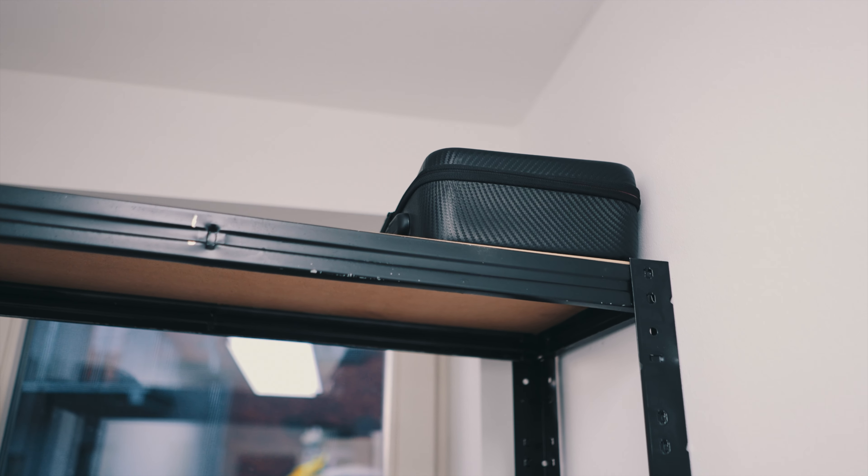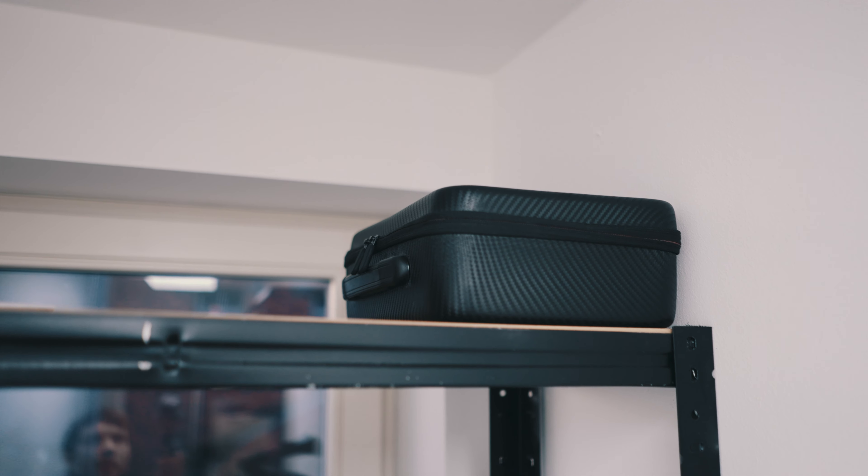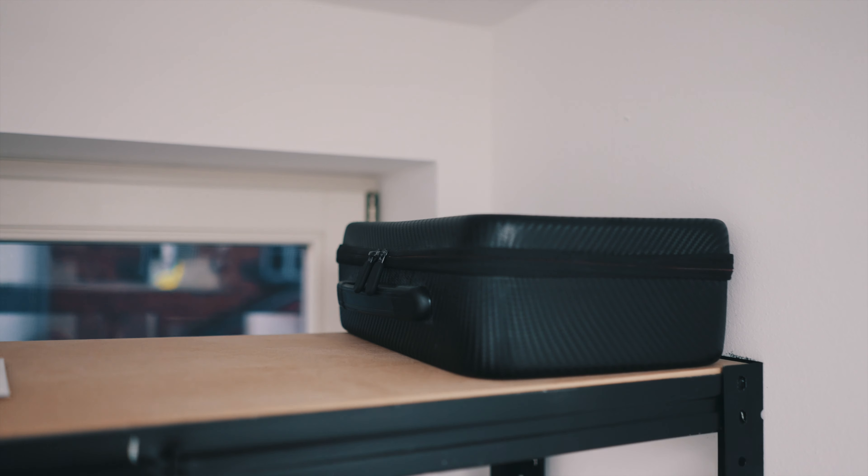What's up guys. Last week I showed you how I built my gear room, and now welcome to the tour of my gear room. The intention of this room was probably to be a pantry, but we don't eat over here — we shoot videos.